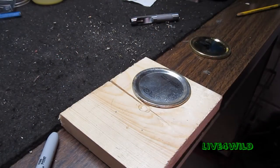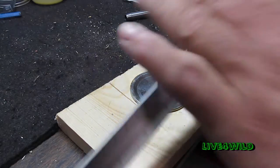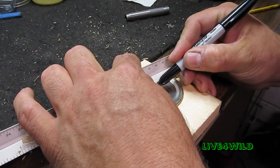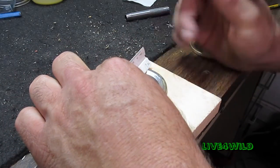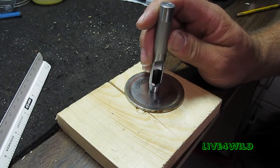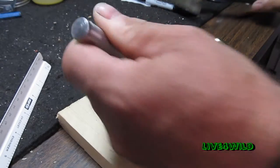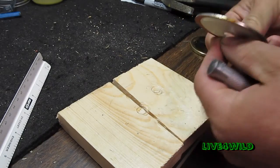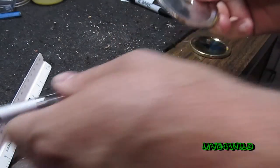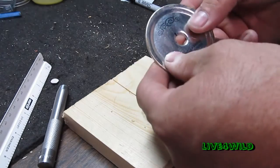Let's get into it. You're going to take your lid and mark the center, so you know where to put your hole punch. Put your hole punch on the center — it doesn't have to be perfect, just whatever you like. Rotate a little bit. Be sure you have a good solid surface. This metal is real thin, so you've got to be real careful with it. And you've got your hole punched.